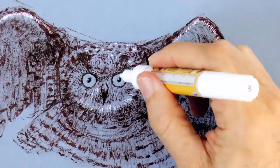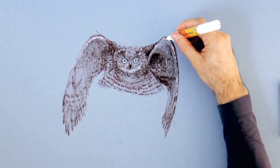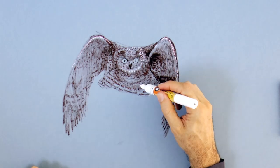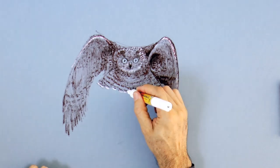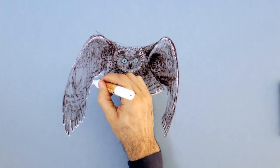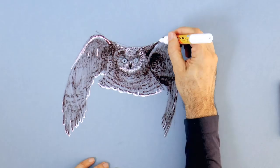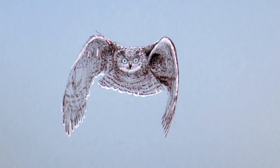Another interesting fact about owls is that they have their eyes fixed in place, like most birds actually. So to look somewhere else, they have to turn the head. And to be able to do this quietly without moving the body, their head can turn all the way to the back. To accomplish this, they have fourteen vertebrae, or neck bones, rather than seven like we humans have.